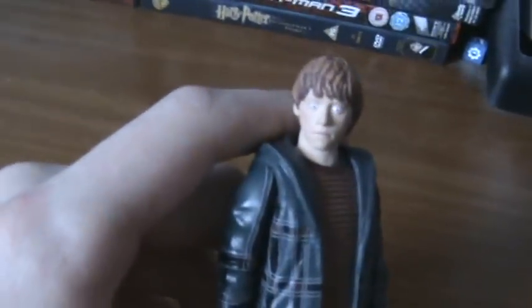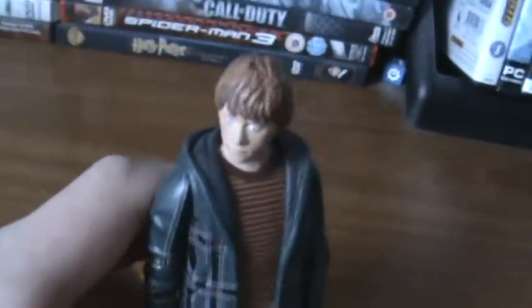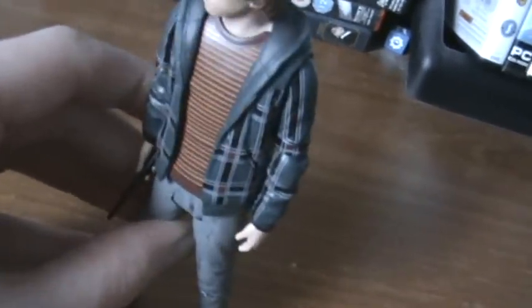It does have some really great detail on it and nice sculpting by Tamari, and it's another Harry Potter figure I would recommend you get. Overall though, out of the three I have gotten — Harry, Ron, and Hermione — I would say this is the weakest of the three. The face sculpt is kind of disappointing; it just looks like Ron's seeing a ghost or something. But like I said, nice detailing, especially on the jacket with the contrasting designs, symbols, and colours.